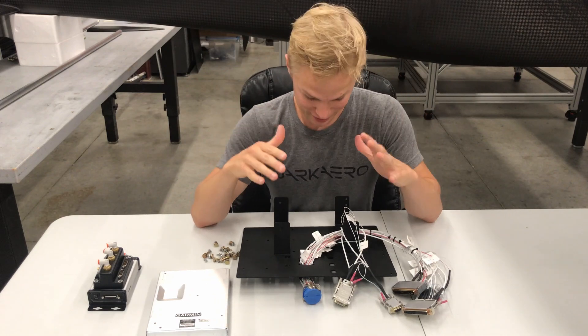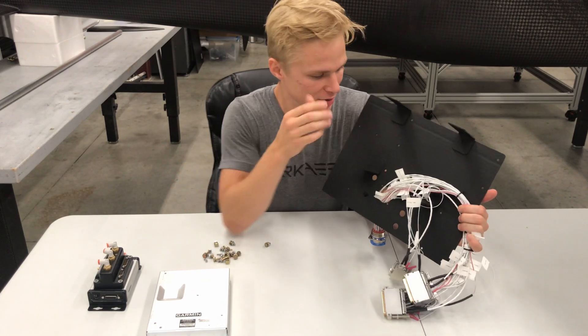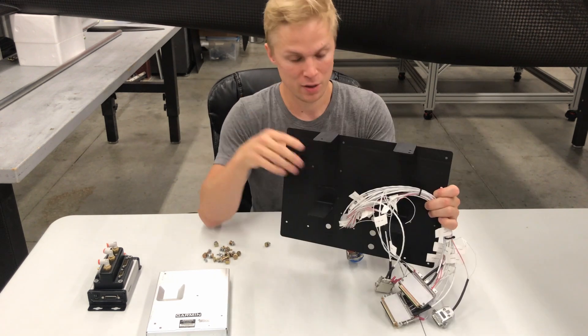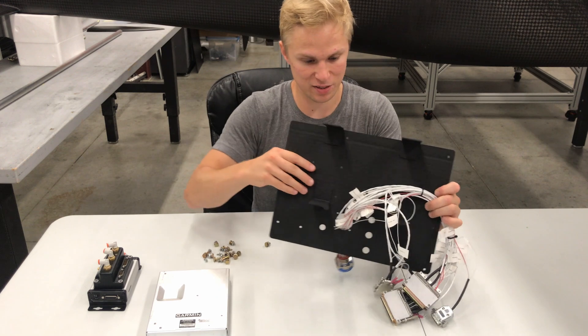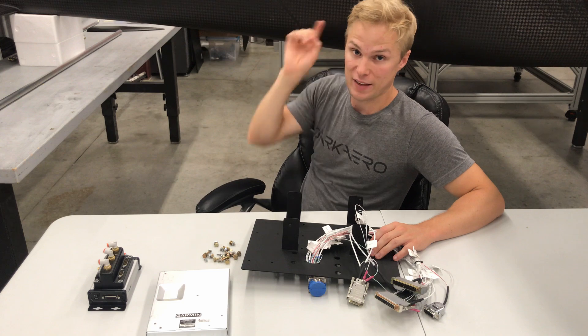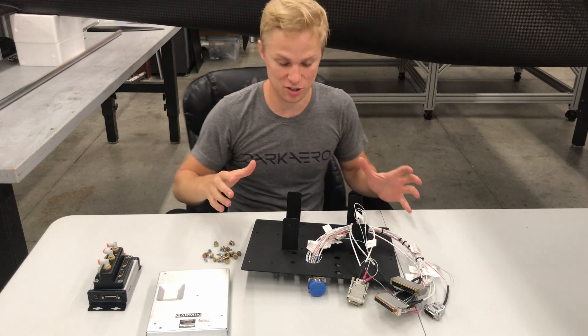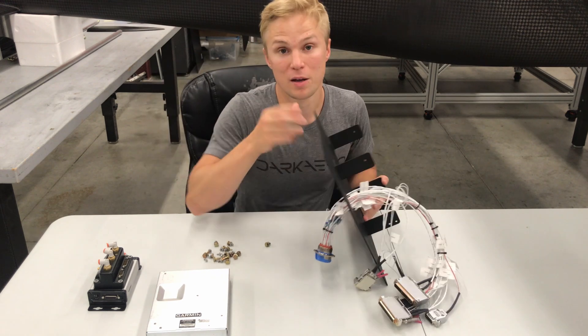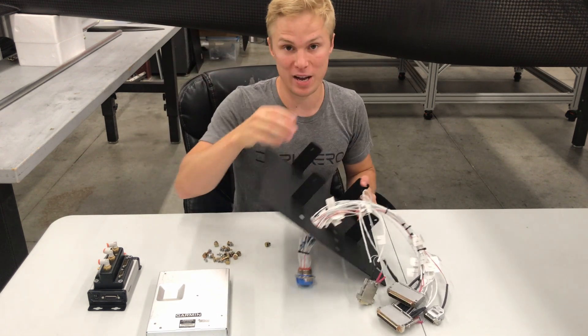Okay guys, check this out — we've got the plate all painted up and ready for its components to be reinstalled. Once we get everything back installed onto the plate, we're going to be fitting it up inside the fuselage, and that will allow us to correctly position the guide rails that this plate mounts to. But first I've got to put everything back on this plate.